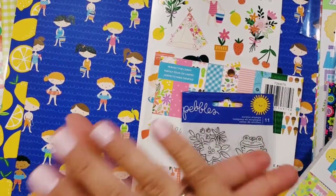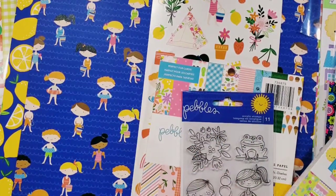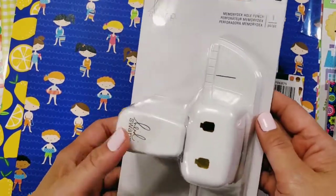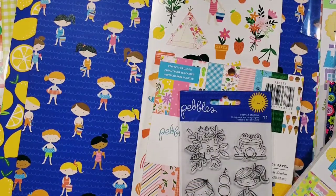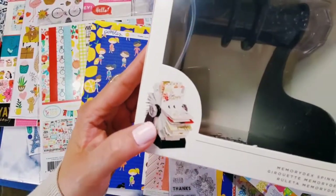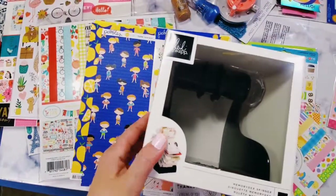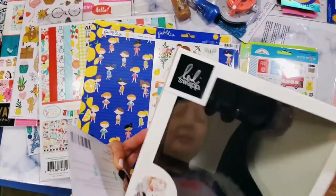I also took advantage of the fact that the Heidi Swapp Memory Decks hole punch is available, so I got this punch. I also got the Memory Decks spinner, and I got this — I am so excited about it. I'm really excited to make Memory Decks cards; that's going to be a fun one.